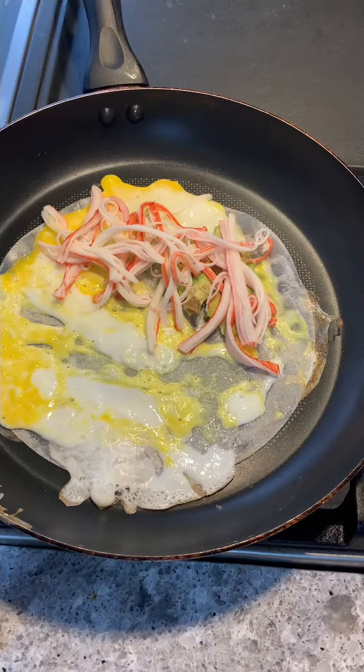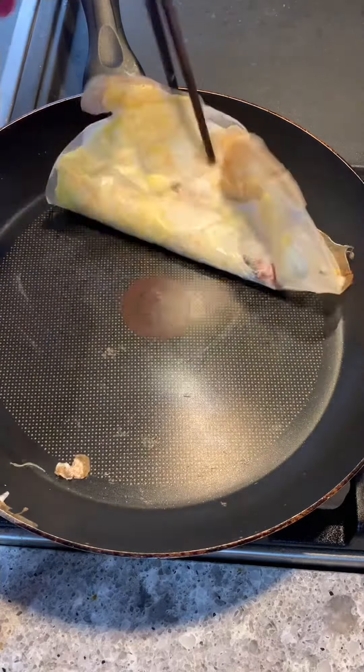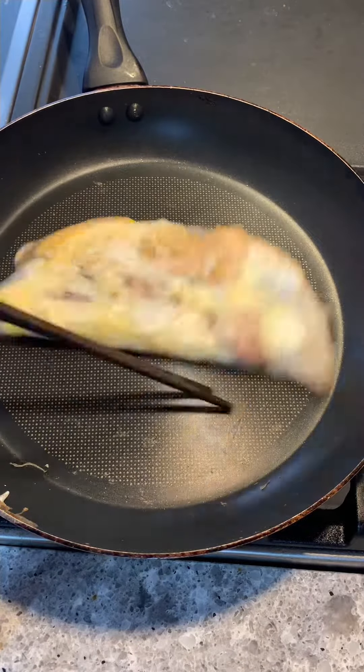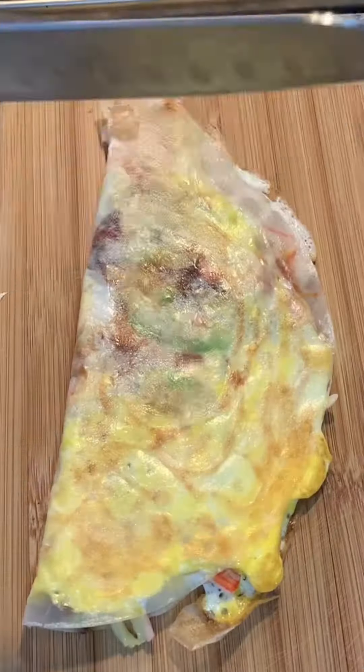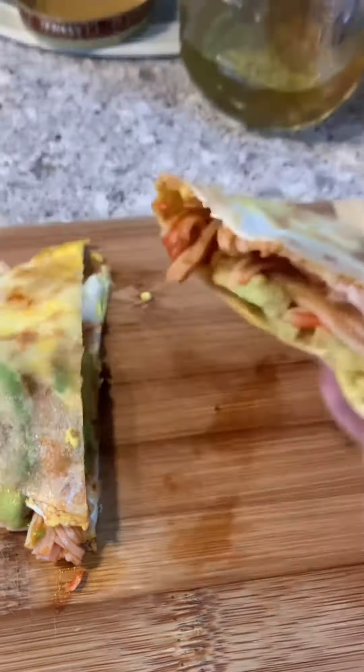Place some avocado, shredded crab meat, drizzle some sriracha sauce and hoisin sauce, fold it in half and flip it. Surprisingly it wasn't soggy at all — the rice paper got really crispy. Some people call this a Vietnamese pizza and some people call this a rice paper omelette. This is definitely something I would make again. So good.